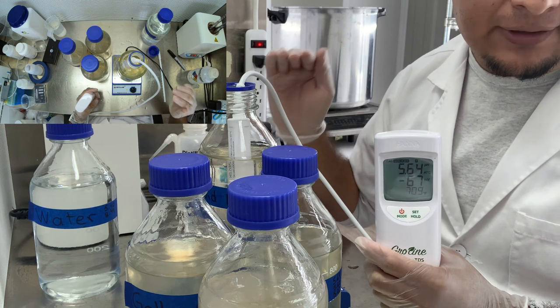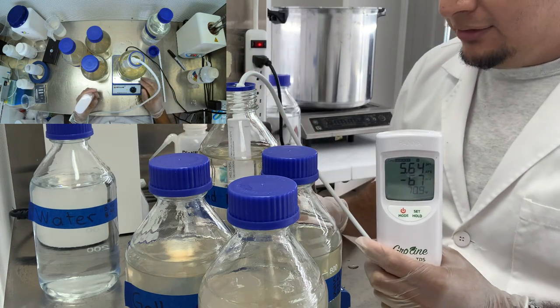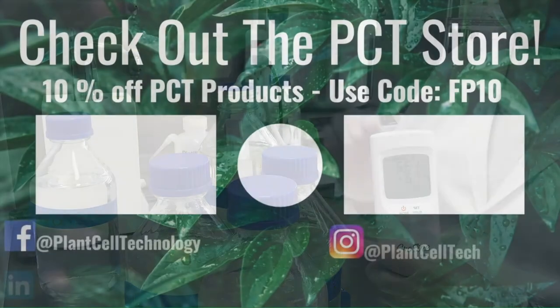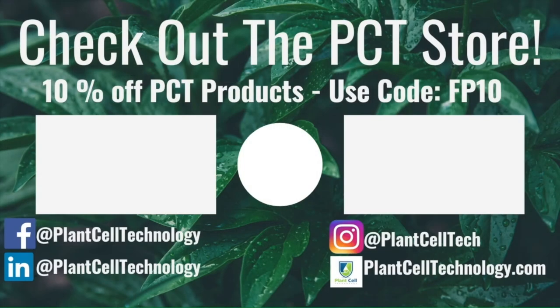I hope you have enjoyed it and I will see you in the next video. Goodbye everyone. Thanks for watching. If you're enjoying these tissue culture videos, be sure to follow us on social media for more informative content. And if you're interested in conducting your own tissue culture experiments, check us out at plantcelltechnology.com for all the products you need to get started. Use the code FP10 for 10% off your first purchase.